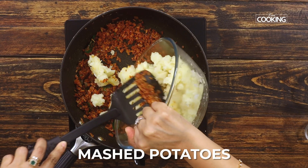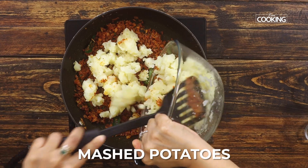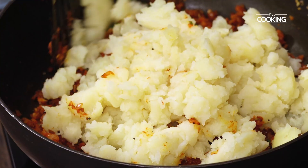At this point, add the mashed potatoes to the pan. Mix the potatoes with the masala gently and check for seasoning — you can add salt or chili powder if required. After the potato masala is ready, add finely chopped coriander leaves and mix well. You can turn off the heat at this stage.